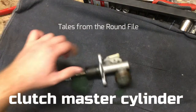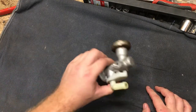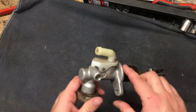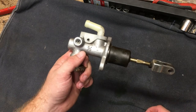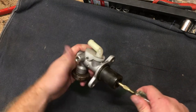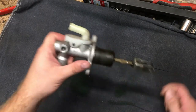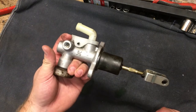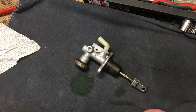This is the clutch master cylinder out of my truck. It's a hydraulic clutch setup. This is the input — it runs off the brake fluid, so there's just a rubber hose that runs here and puts the brake fluid into the cylinder. Then the output is here, so you step on it and it pushes the fluid out, which causes the slave cylinder to actuate, which moves the clutch fork and pushes on the pressure plate — Rube Goldberg machine.